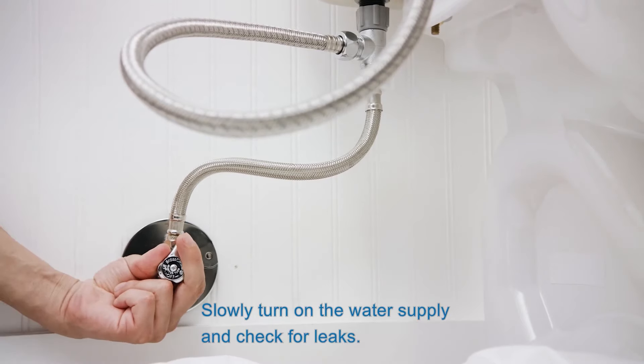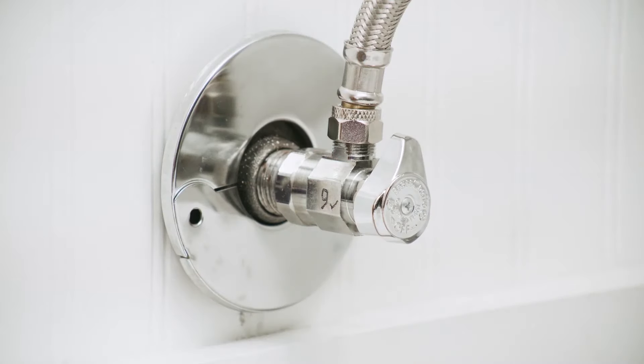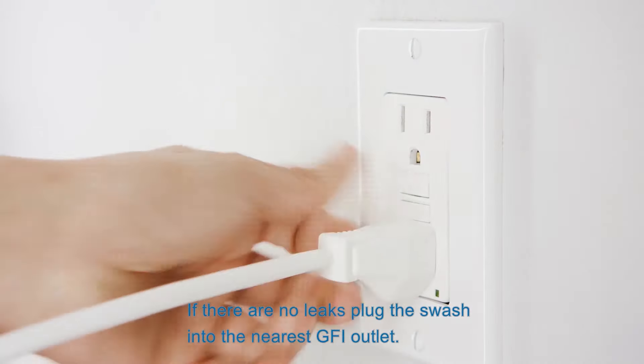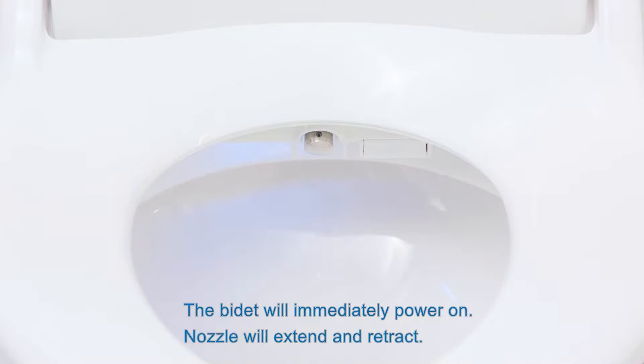Slowly turn on the water supply and check for leaks. If there are no leaks, plug the swash into the nearest GFI outlet. The bidet will immediately power on. The nozzle will extend and retract.